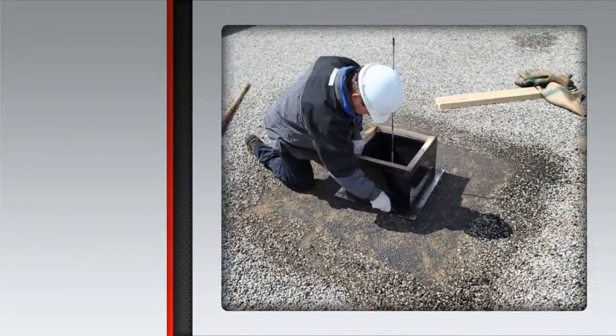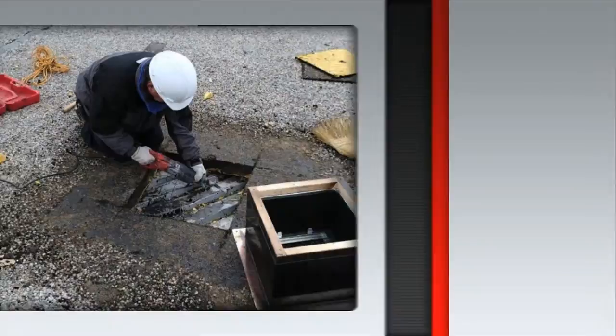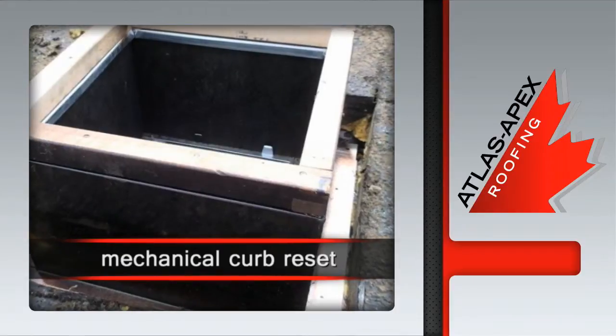Then, with the mechanical curb set into place, the membrane is carefully cut. The roof membrane and related components are removed to reveal the steel decking, which is also cut out before the mechanical curb is reset.